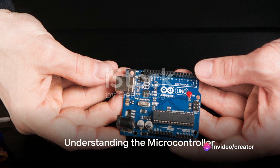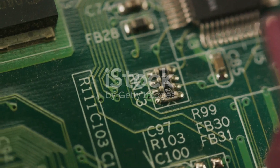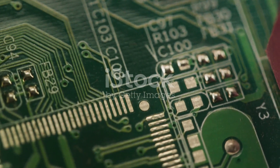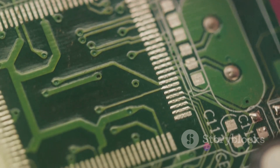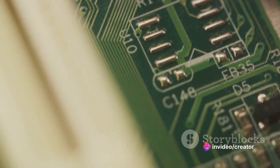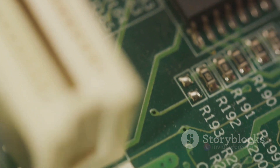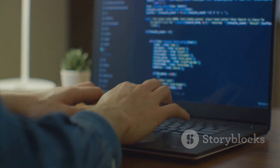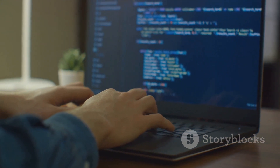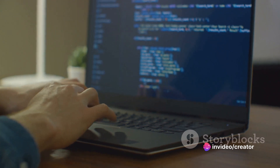At the center of the Arduino board lies its brain: the microcontroller. What exactly is this microcontroller? Picture it as a miniature computer. It's a single integrated circuit that houses a processor, memory, and programmable input-output peripherals, all in a tiny package that fits in the palm of your hand. The microcontroller is where all the magic happens. It reads the inputs, processes the data, and then controls the outputs based on the instructions given to it.